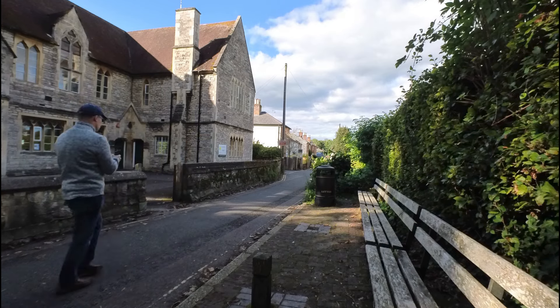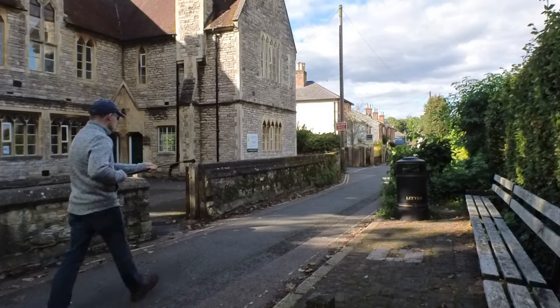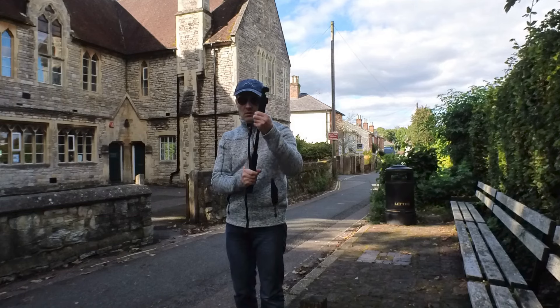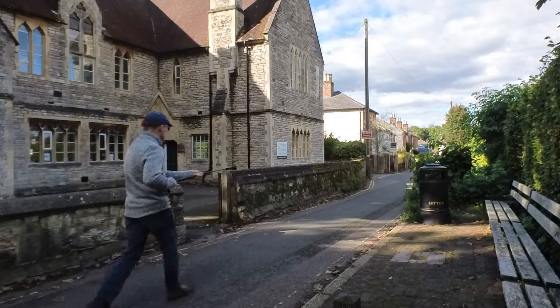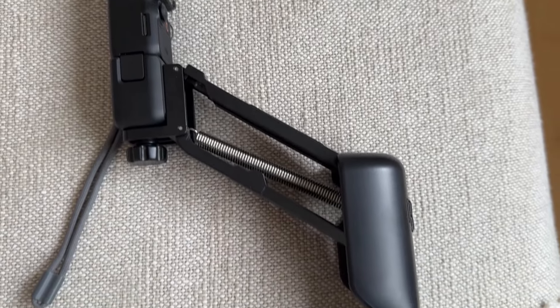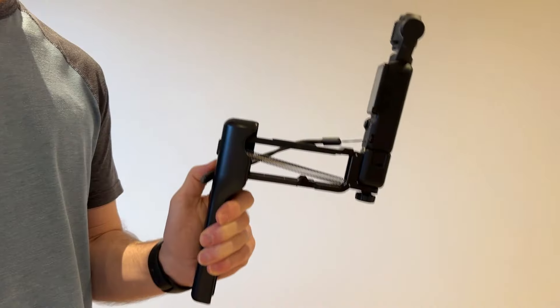I've done some experiments to see which method, if any, can reduce or eliminate this. First, holding the Pocket 3 at an angle and horizontally. Next, I put the Pocket 3 on the end of a selfie stick, both at an angle and also horizontally. And finally, using a dedicated 4th axis stabilizer which is sold as a solution to this very problem. This is the solution I had the most hope for — but did it actually work?